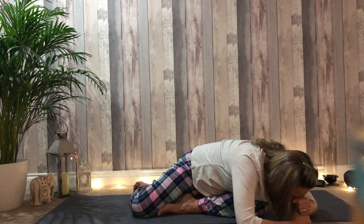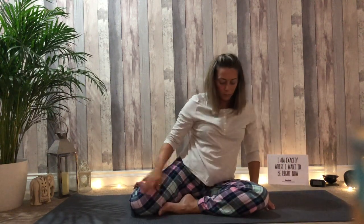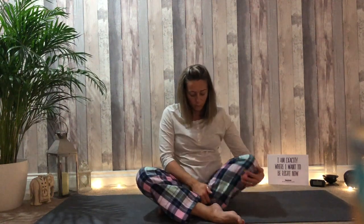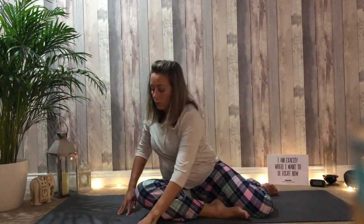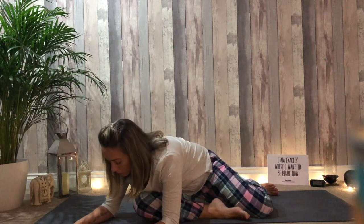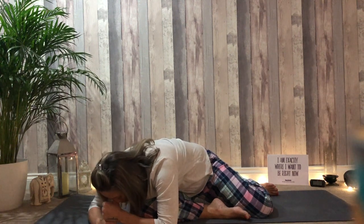Walk the fingers back towards the body. Swap the legs — the left thigh comes towards the right foot. Walk the fingers forward. Create a pillow of the fist, rest the head.